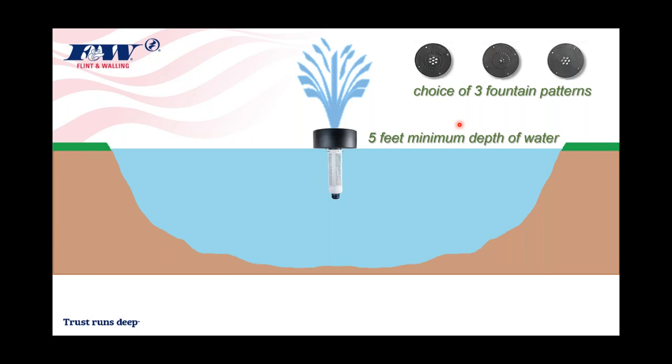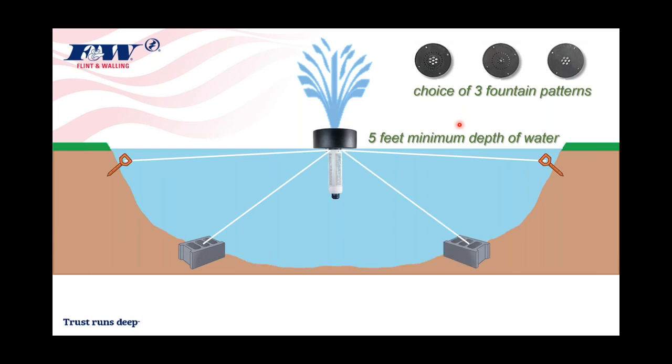With those eye bolts holding that sleeve on, you can take nylon rope — almost like ski rope — and either anchor it or stake it to the shoreline. You might consider anchoring those eye bolts to the bottom of the pond as well. There are three eye bolts that allow you to tether or anchor this fountain pond pump so it doesn't migrate all over the pond while running. You want to keep it stabilized, and that's done with this nylon rope.